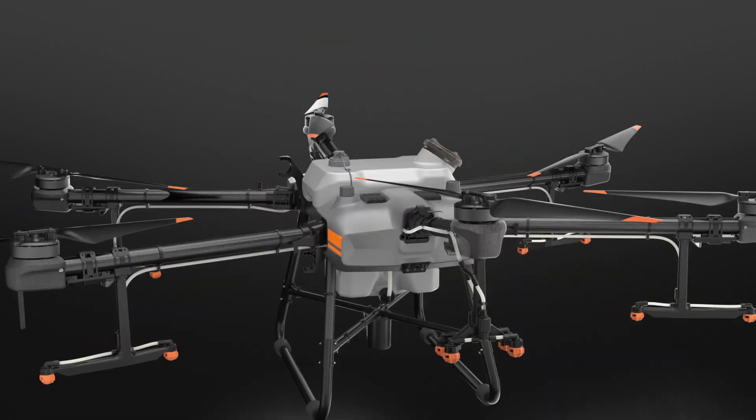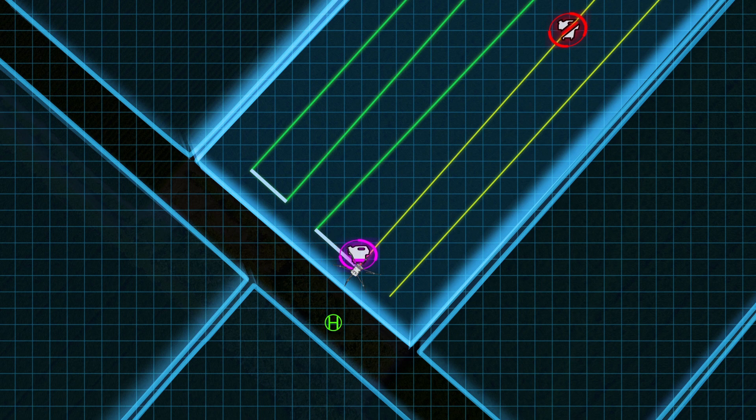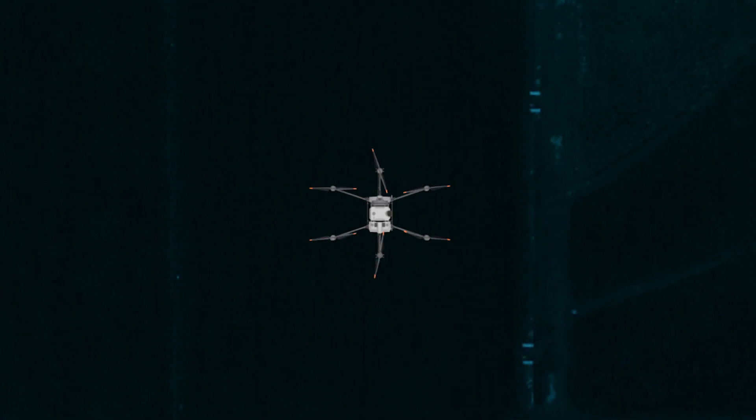A new smart gauge indicates the estimated time until refill, boosting operational efficiency. The aircraft can cover 40 acres in just one hour.